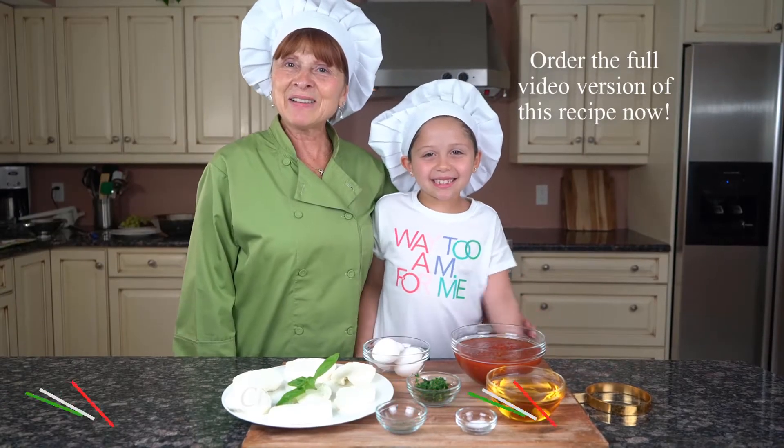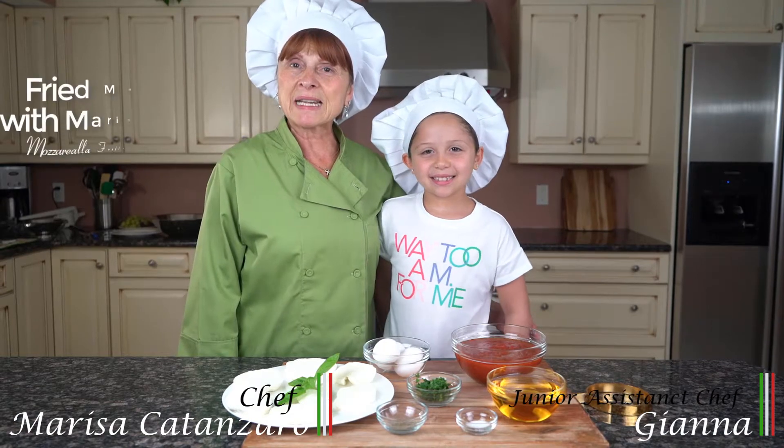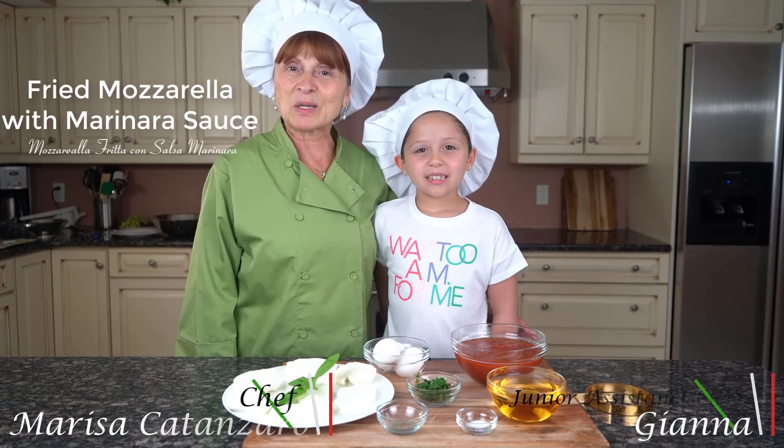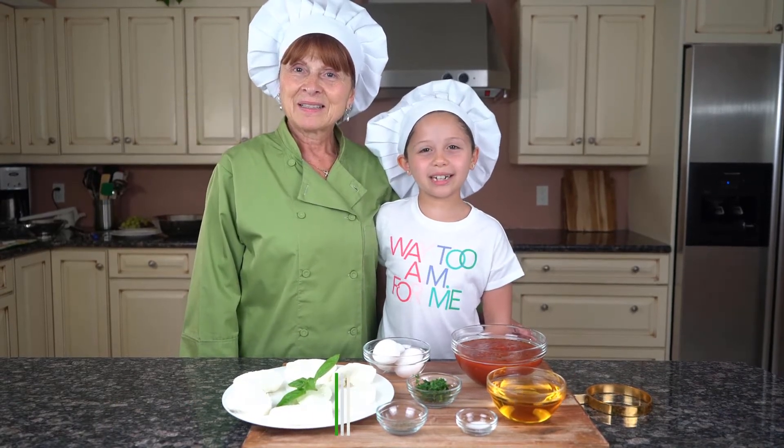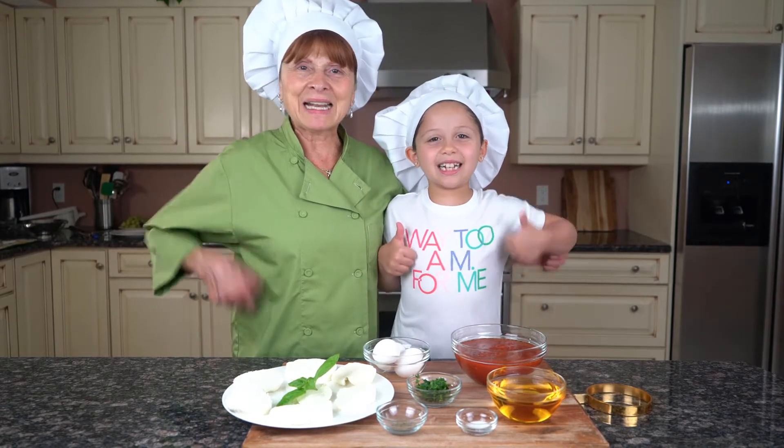Hello everyone, Chef Marissa Canzano here today. Today I'm going to be preparing for you mozzarella fritta con marinara sauce, which is fried mozzarella. This recipe will be in my cookbook, The Next Generation. Let's get started.